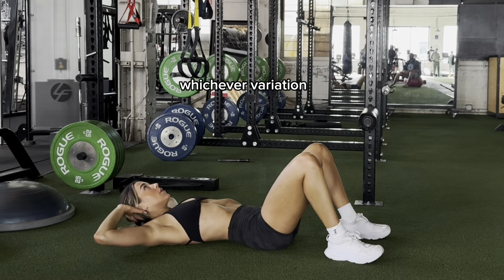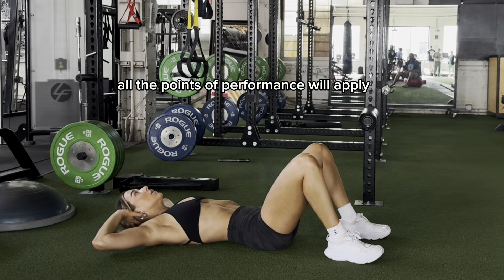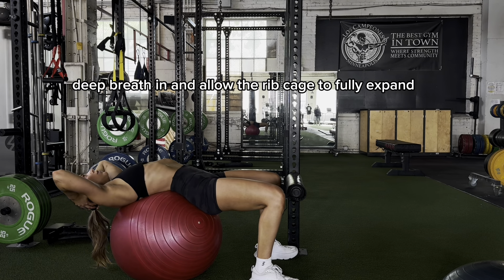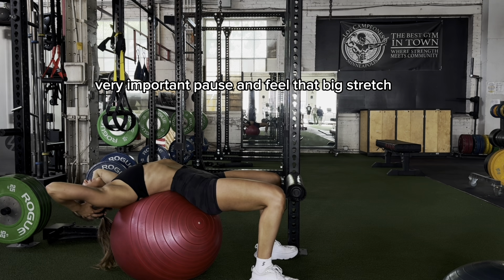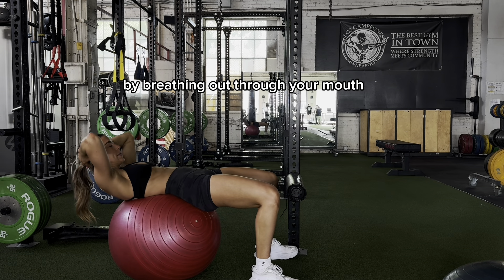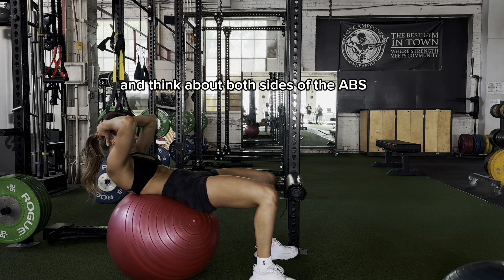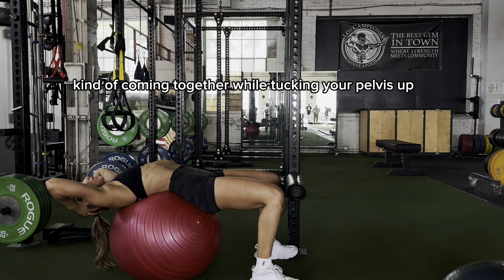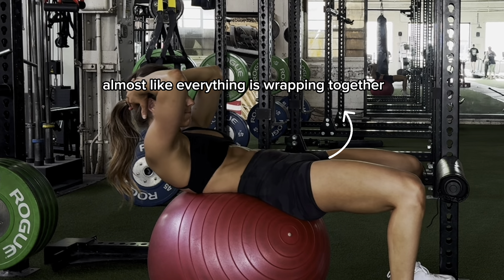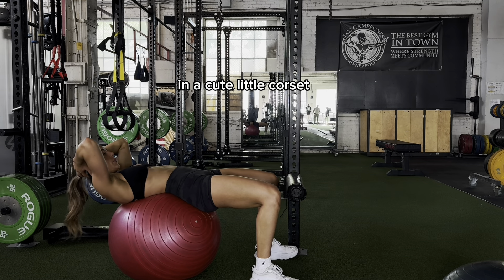Whichever variation, all the points of performance will apply. So here we go. Deep breath in and allow the ribcage to fully expand — very important. Pause and feel that big stretch. Then initiate the crunch by breathing out through your mouth and think about both sides of the abs coming together while tucking your pelvis up, almost like everything is wrapping together in a cute little corset.